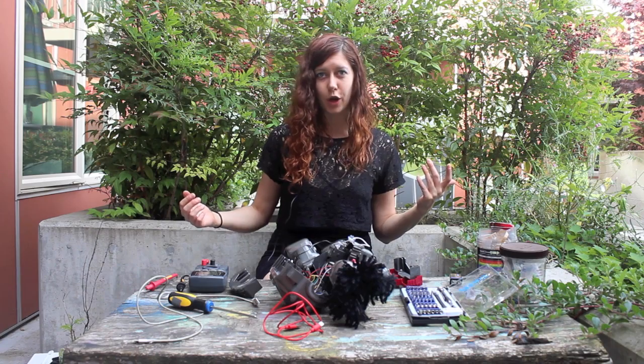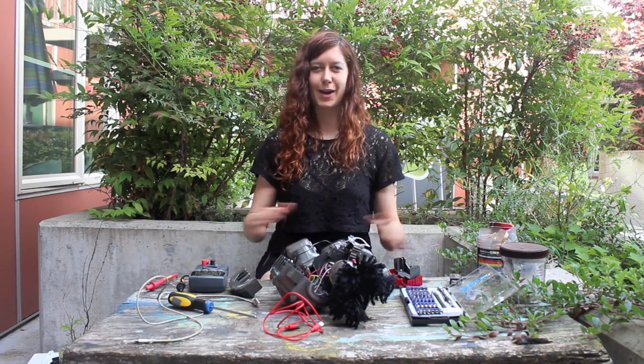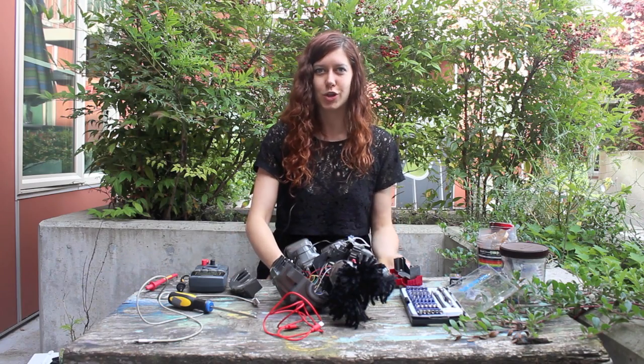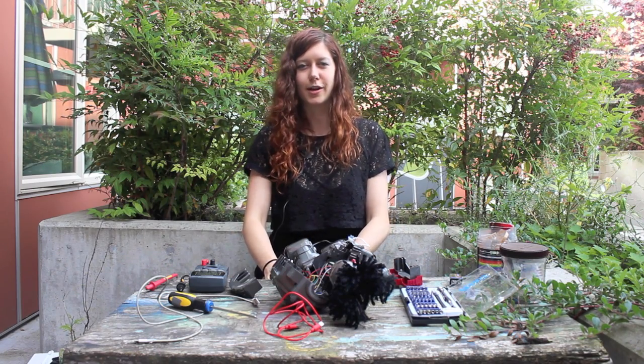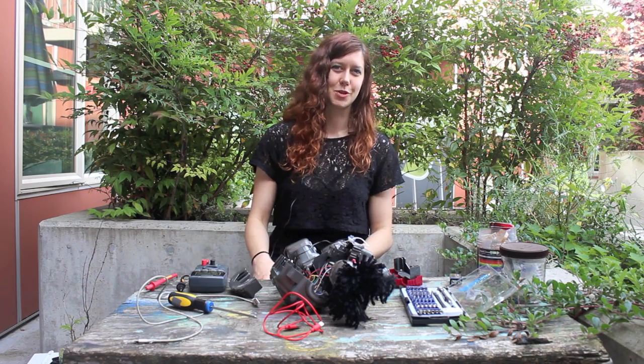Please let me know if you have any questions about that or about multimeters in general. I highly recommend getting one, especially if you are just getting started in electronics — it's the coolest tool ever. Thank you for watching, and please subscribe.